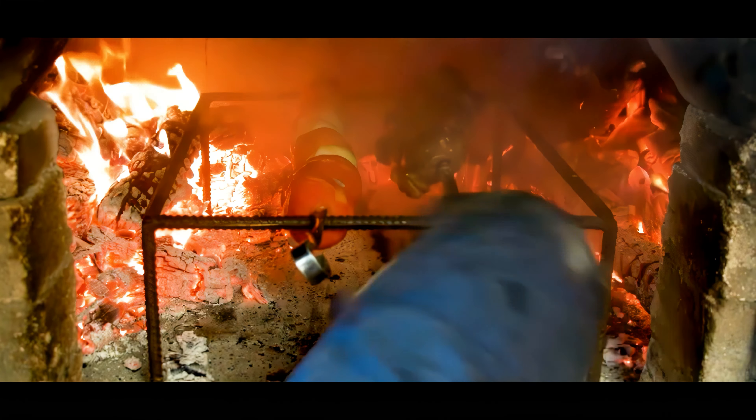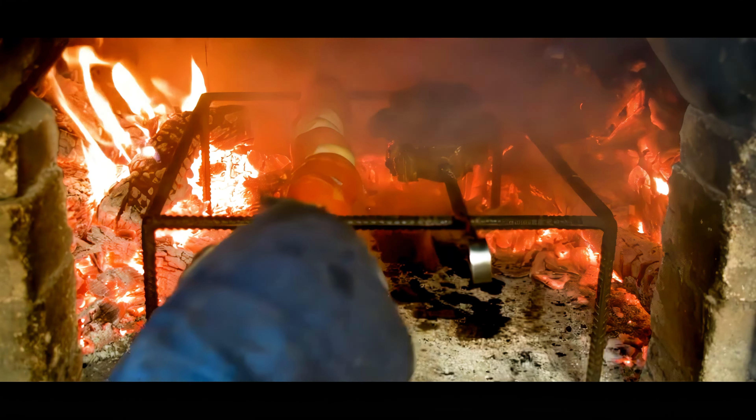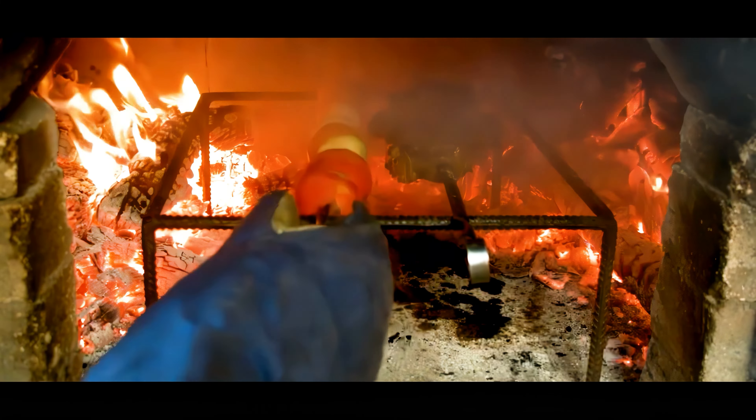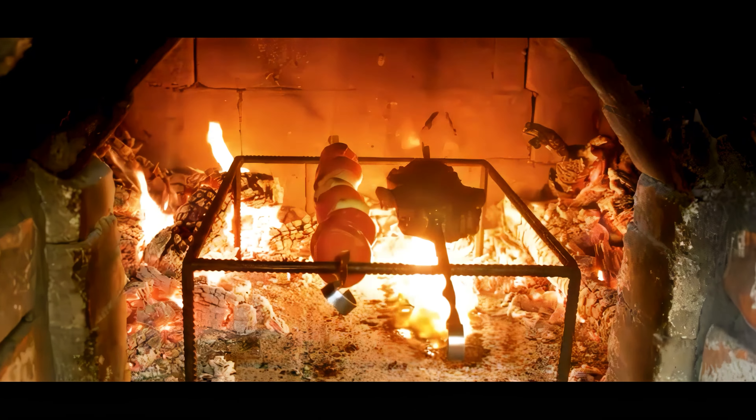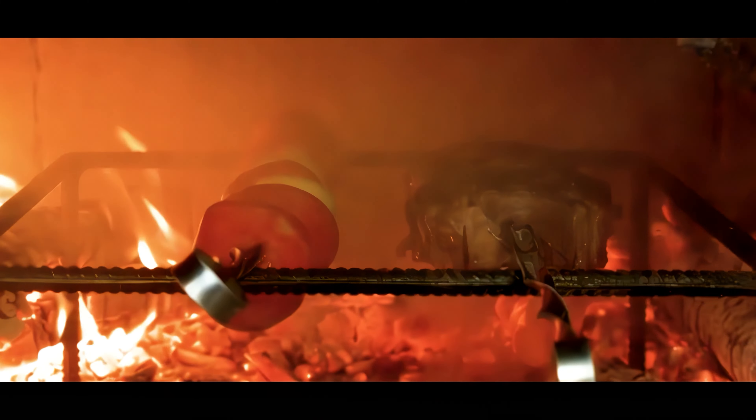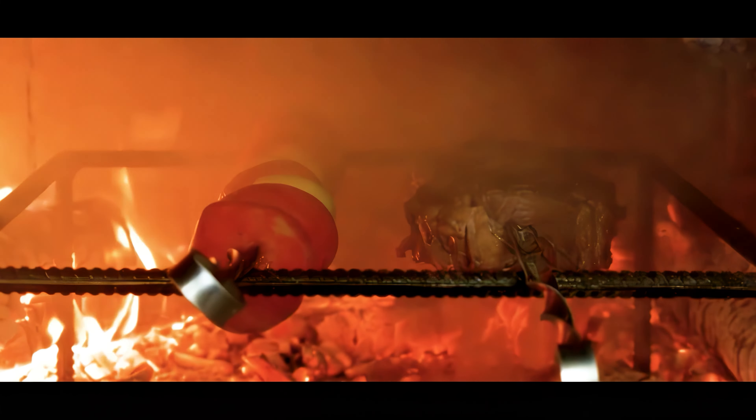Flip it once to catch those flames, and let's not forget about those veggies — they're soaking up all that wood-fired flavor. Just look at that ribeye searing in the heart of the heat.